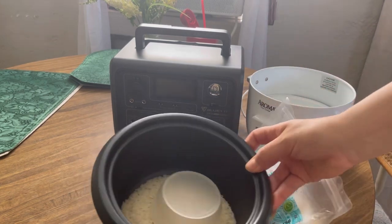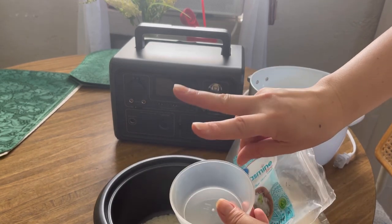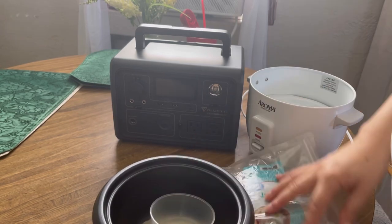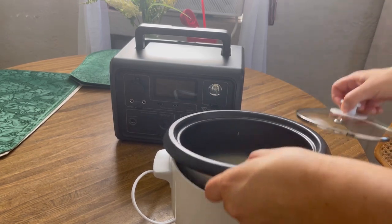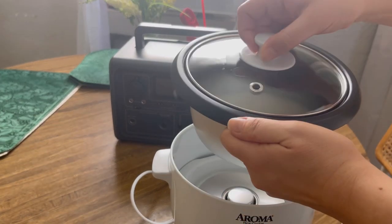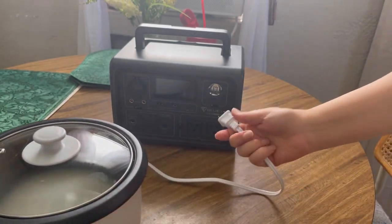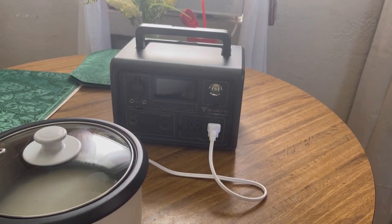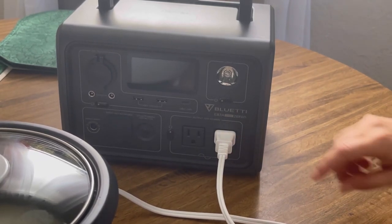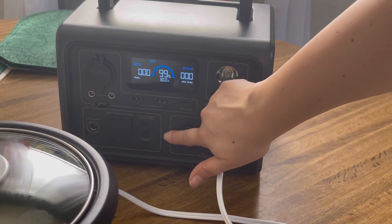Cook me some rice! I put one of those scoops and then I'm going to put two of water. All right, time to cook this baby up. We've got the water set, the rice, everything's ready to go. I'm just going to plug it in here and then turn my Blue Eddy on. This is the Blue Eddy EB3A — 600 watts, 268 watt-hours — and I'm starting at 99%. So let's turn the AC on.